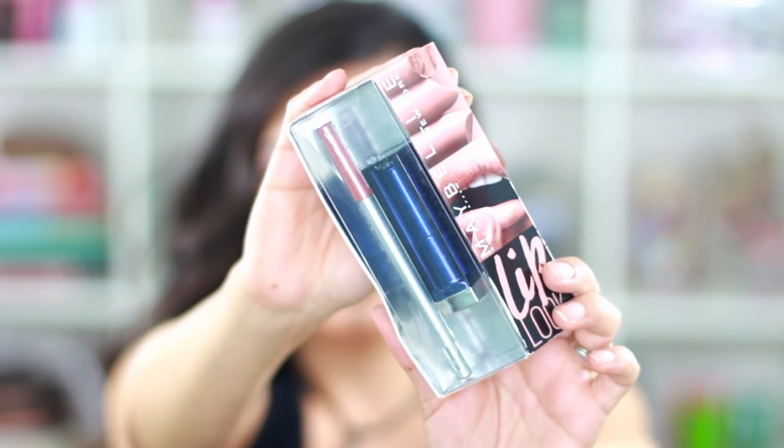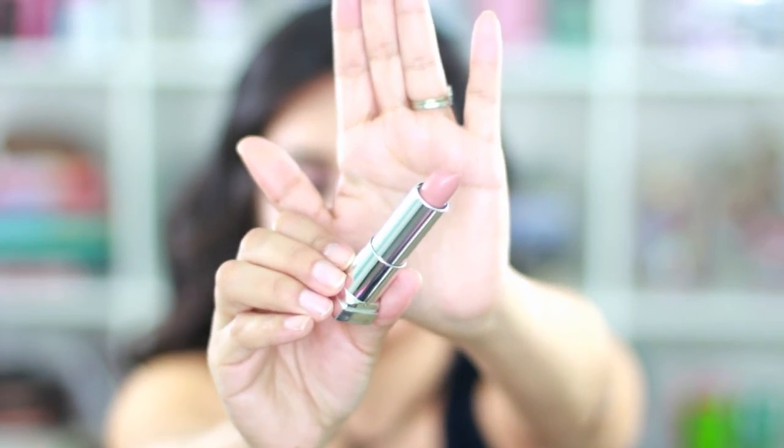I also got two lip products from Maybelline. One I picked up at Ulta — it comes with a lip liner and lipstick in the shade nude thrill, with the liner in nude. I also have a Maybelline lipstick in beige babe, which I saw Manny MUA use in an all-Maybelline makeup look — it looks super gorgeous and I'm wearing it right now.